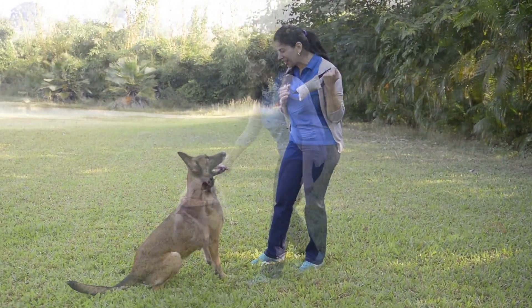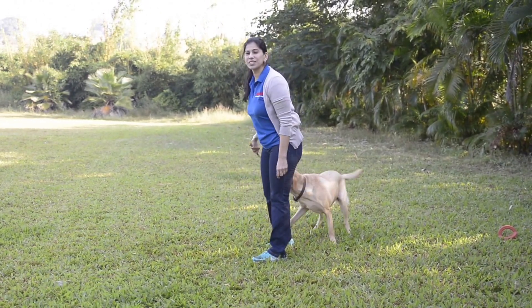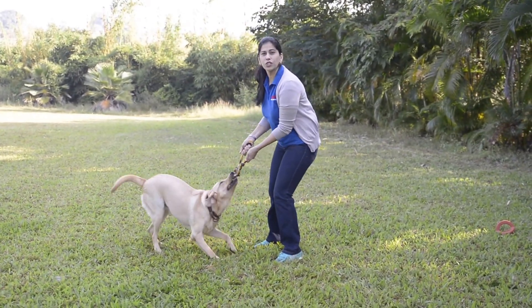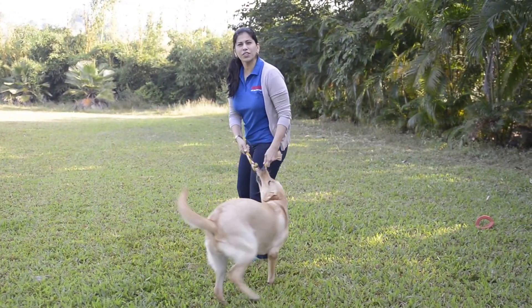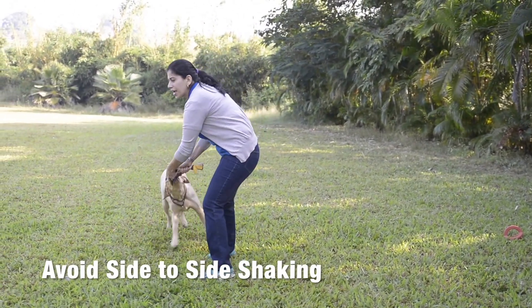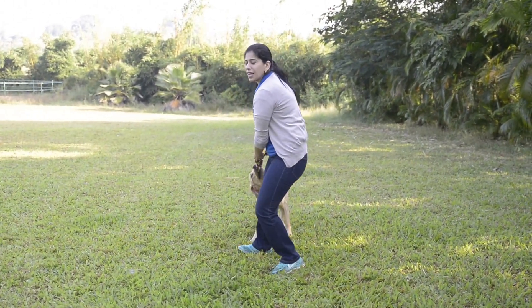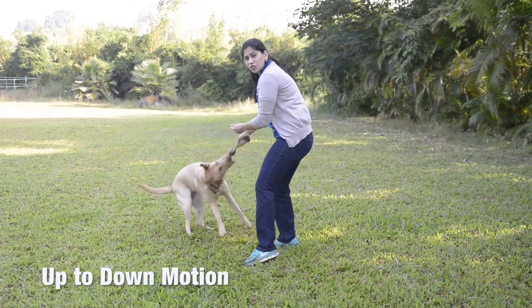We've got another doggy here, Maya, a little Labrador. And as you can see, Maya enjoys playing tug as well. Remember, as I said earlier, you should have a toy where you can hold safely without your hand being very close to the dog's mouth. When you play tug, try to avoid playing side to side. Don't let the dog shake it side to side — that brings about a latent aggression. If you're playing tug, a good way to do it is up to down. Control the tug game.